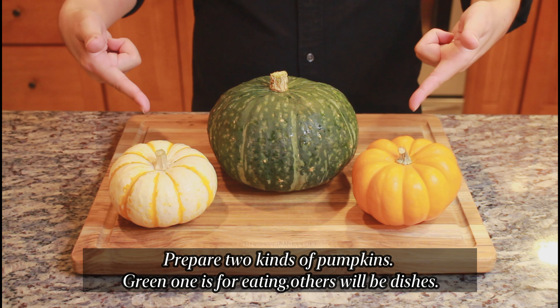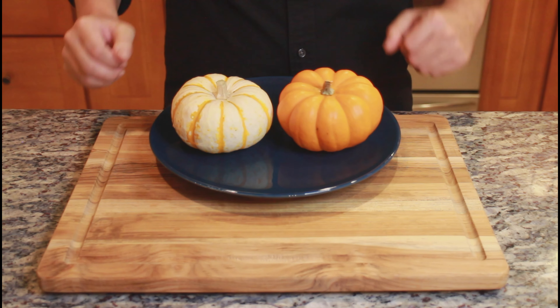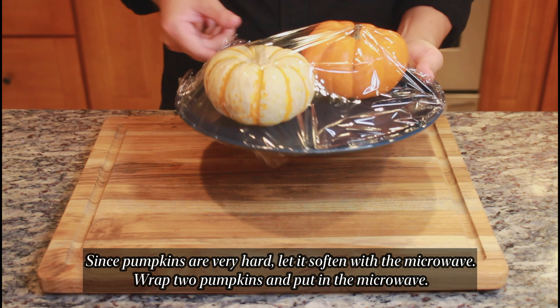Prepare two kinds of pumpkins. The green one is for eating, and the other will be used as a dish. Since pumpkins are very hard, they are softened with the microwave. Wrap the two pumpkins and put them in the microwave.